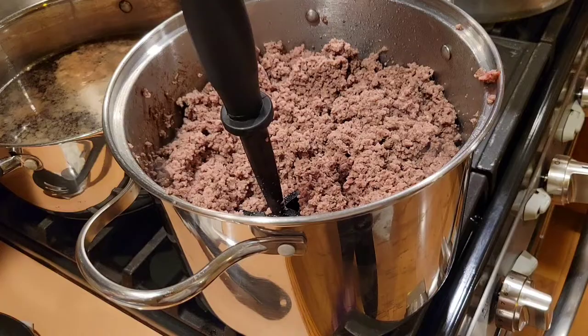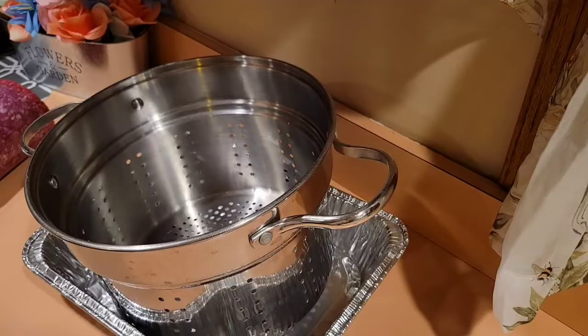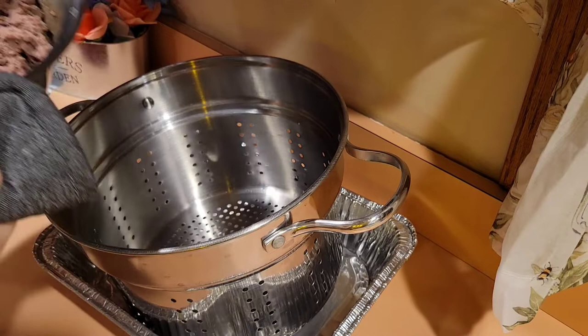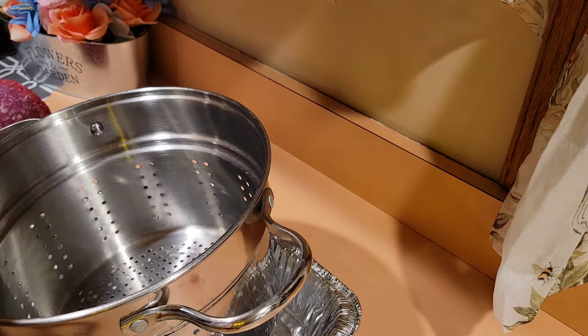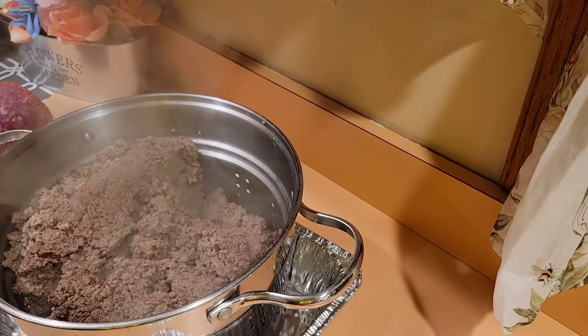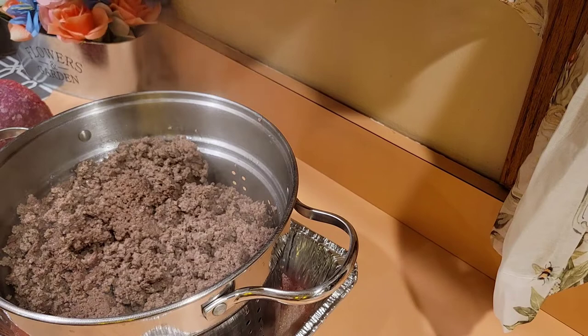On this first batch, we have gotten all the pink out of the meat. We're going to go ahead and strain this and start on the second batch. Now I'm just using a strainer and a metal tin, and I'm going to pour the meat into the strainer. Because you are using a lower fat content of ground beef, you're not going to have that much grease. I recommend using a 90-10 when you are canning ground beef.